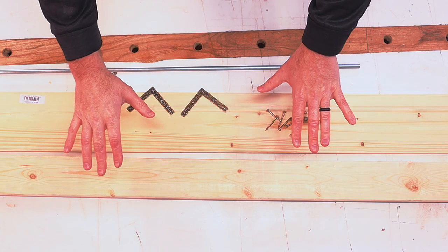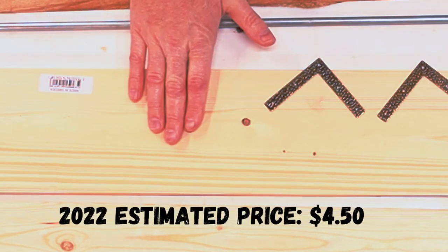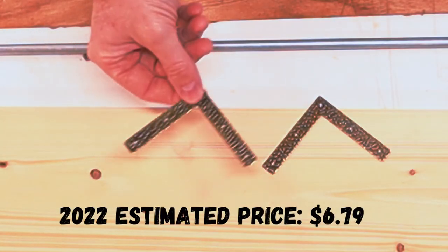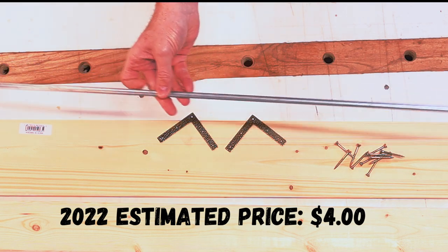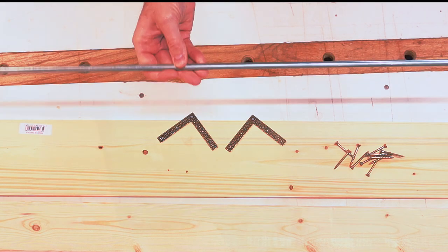Here's everything we're gonna need to make this project: a two by four, a one by six piece of pine, some L brackets that we're gonna use for decoration, some screws, and a 3/8 inch dowel metal steel rod that we're gonna use for decoration.